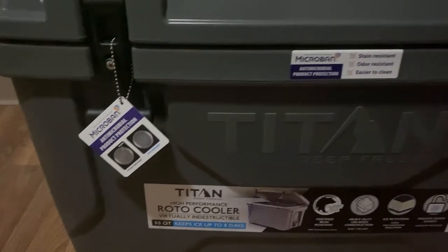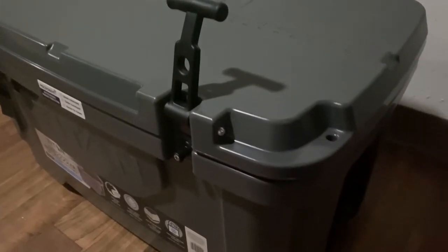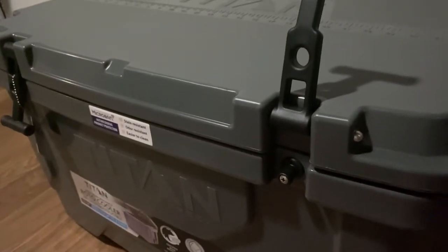Let's take a look inside. When you first receive this cooler and want to open it up, it will be vacuum sealed, so you'll want to release the drain plug in order to be able to lift the top of the cooler open.